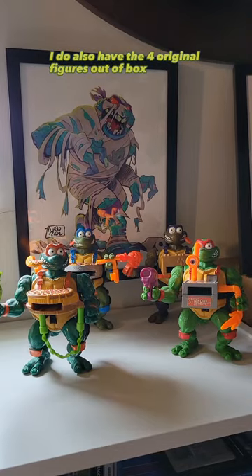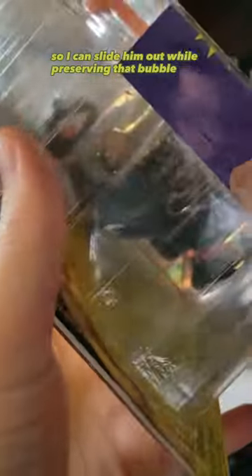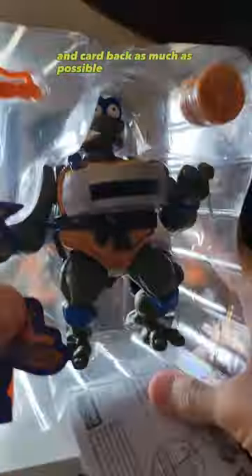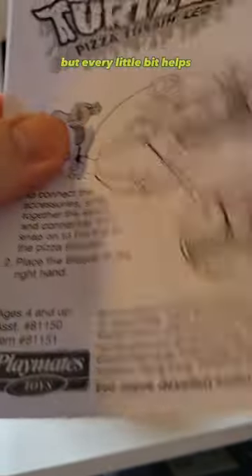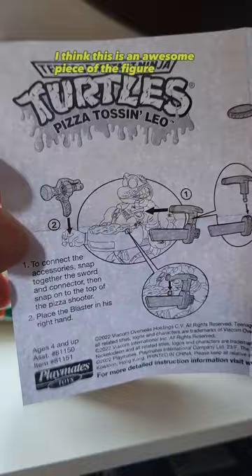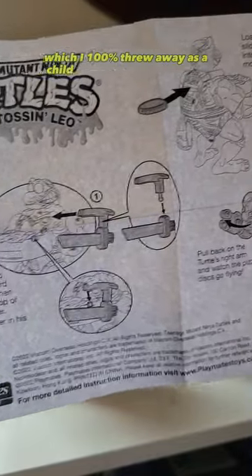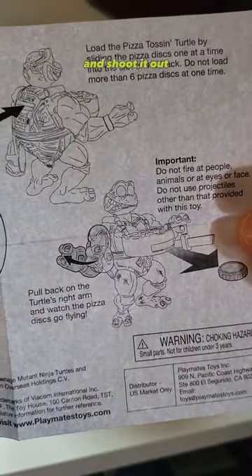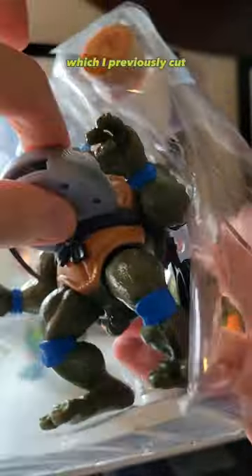I do also have the four original figures out of box, which gives us a great opportunity to directly compare them. I did cut the bubble on my Leo so I can slide him out while preserving that bubble and card back as much as possible. A super fun thing is it comes with instructions, giving you little tips on how to put it together — not too complicated, but every little bit helps. I'm definitely going to be keeping these, which I 100% threw away as a child. It gives you all the details on how to load and shoot. Our chonky boy Leo is locked in there with a zip tie, which I previously cut.